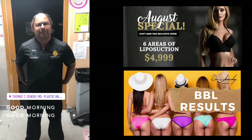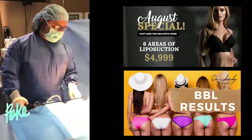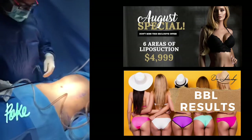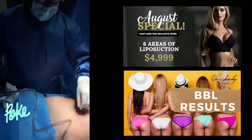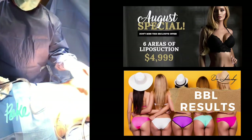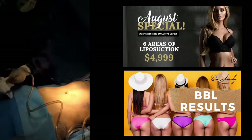She wants to fix some indentions in the back of the butt. We're taking fat out of the upper and lower abdomen, flanks, and upper back. Then we'll turn her over and do the rest of the liposuction of the upper back, flank, gluteal crease, and arms, and then we'll do the buttocks.